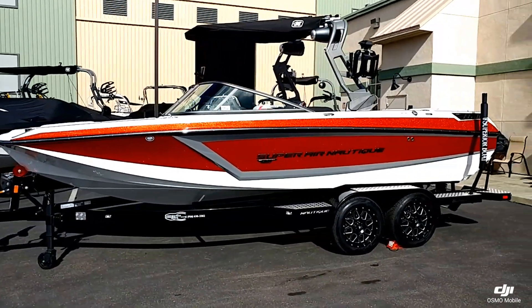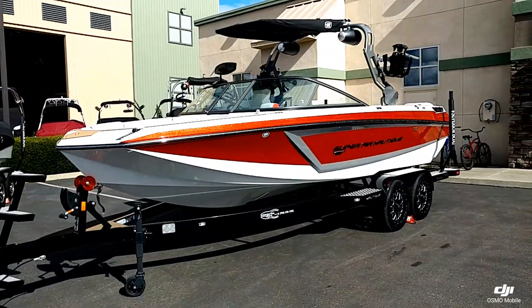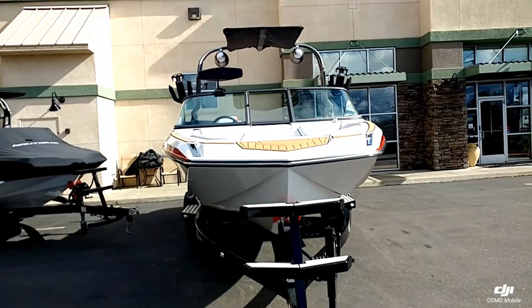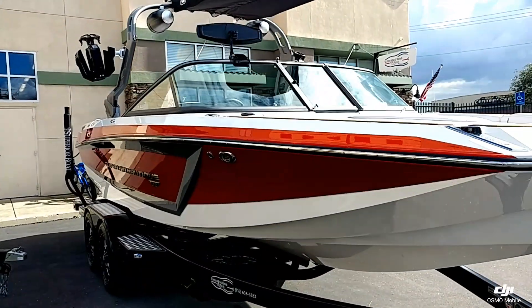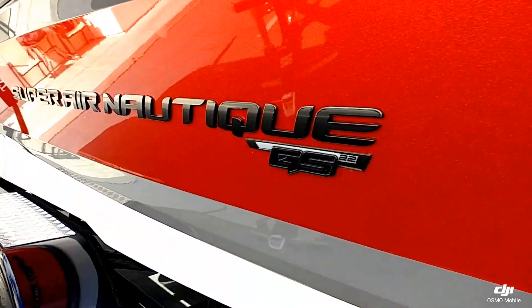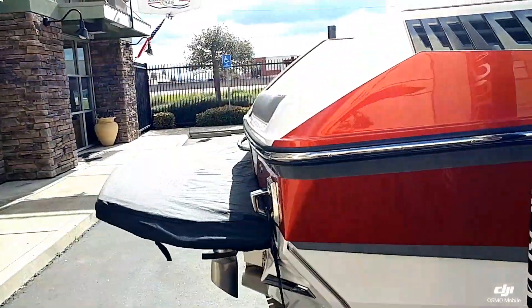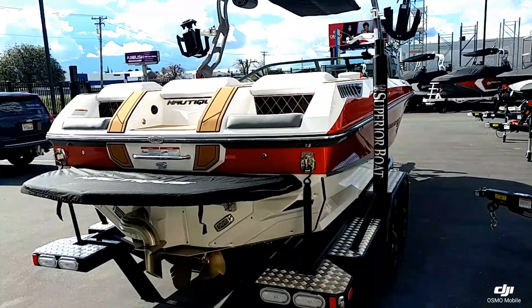This boat is done in the solar red metal flake with the tungsten gray accent stripe, mystic white hull bottom and upper deck. It's sitting on a custom tandem axle trailer by Boatmate — a really good combination, especially when it's sitting in the sun. You can see that metal flake sparkling.